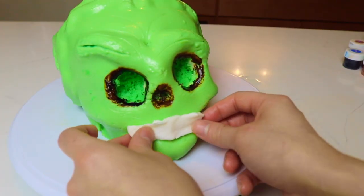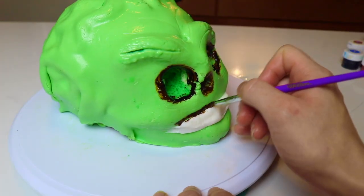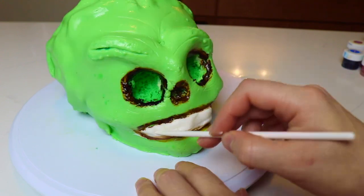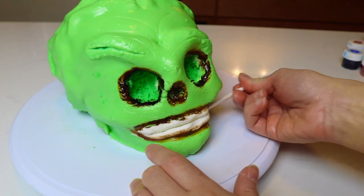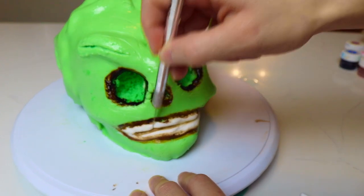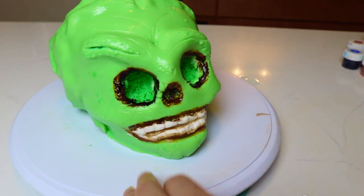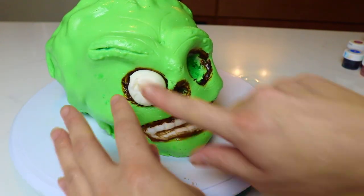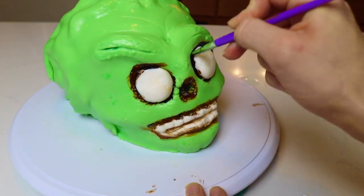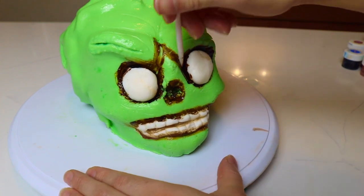Now I'm adding some white fondant to create the teeth, and painting the perimeter of the mouth with some brown food color. I create a little division in the middle to separate the top and bottom teeth, paint that brown, and then with my exacto knife I create some slits to make the teeth. Using white fondant rolled into balls, I insert these into the eye sockets. I'm also painting a little more around the eyes and eyebrows to enhance those features.